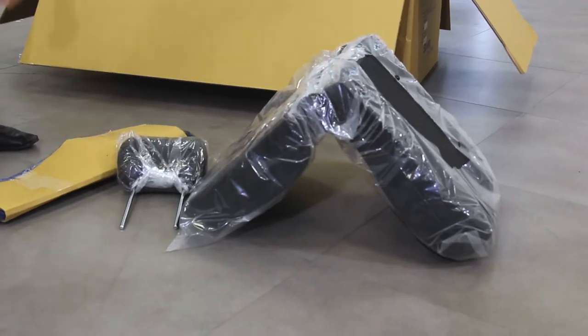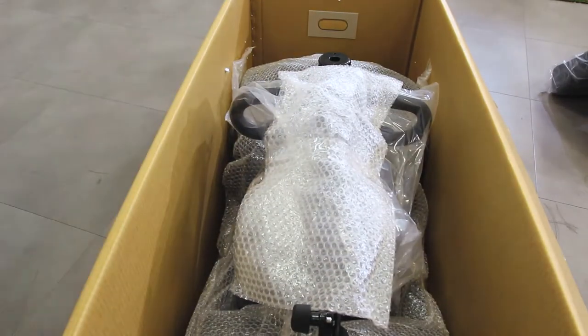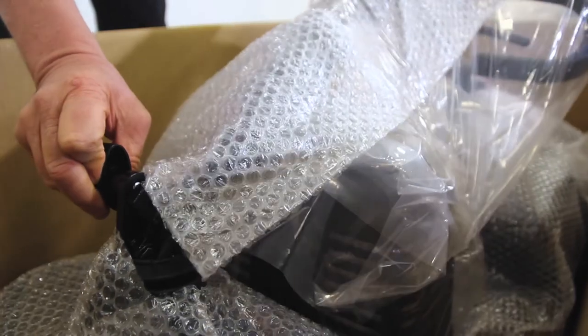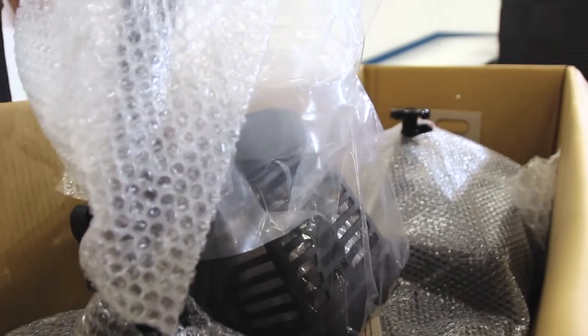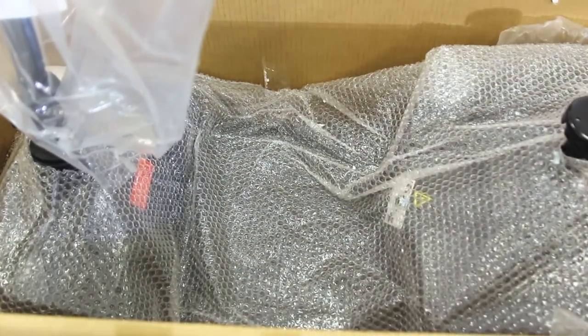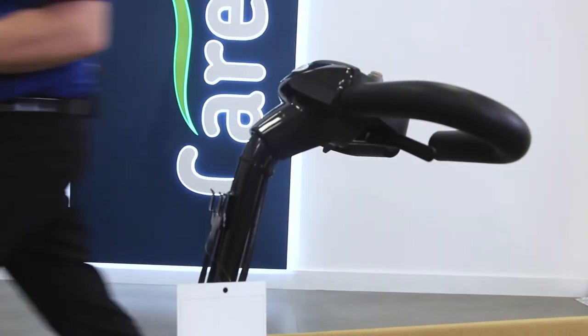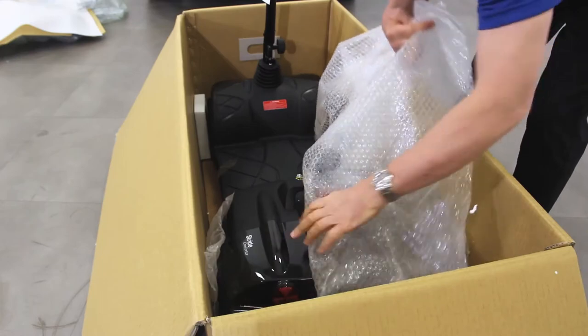To remove the main scooter body you'll need to raise the tiller first. Unlock the tiller by twisting the dial at the base. Cut off any tape holding the tiller down, then raise it by lifting from the handlebars. Release the dial so the tiller locks in an upright position. Cut away and remove any remaining plastic wrapping from the tiller head and the main scooter body.